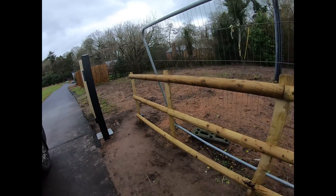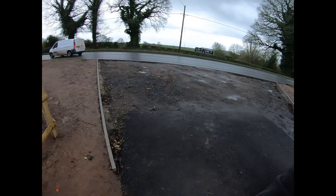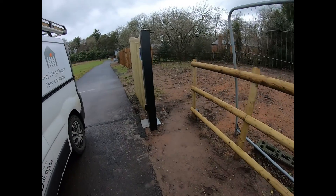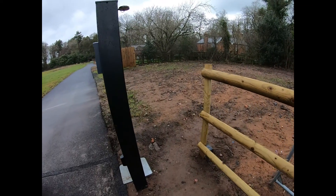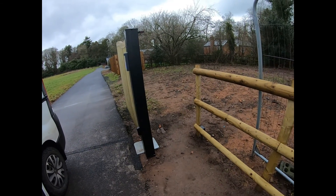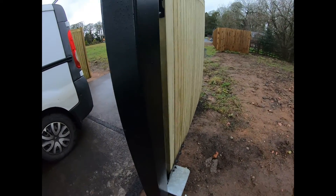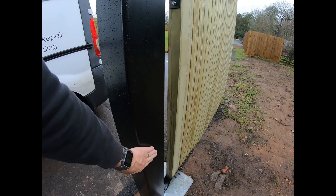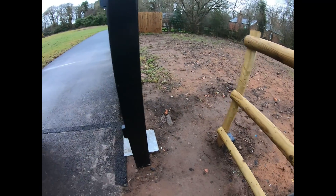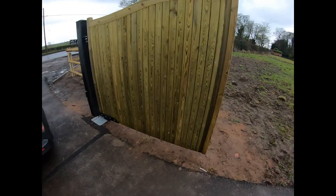So today, this fence line was put in already, this driveway is getting done. All we're doing today is connecting these sides. The customer doesn't see the point in putting a gate in when you already have electric gates for security. So we're going to be attaching some rails onto this metal post and then to this wooden post — three rails again, and the same on the other side.